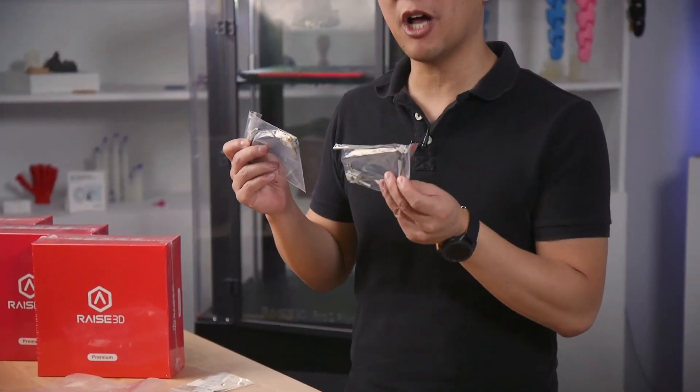Let's talk a little bit about maintaining your printer. The first thing that's going to wear out is probably going to be your extruder. That's why you can pick up additional hot ends to replace them.